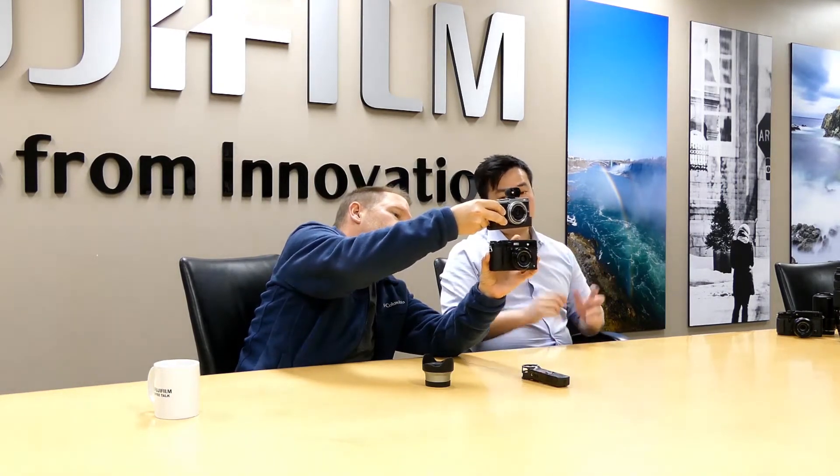I also have the X100T here. Basically, the X100 series of cameras was really the launch of Fuji's X lineup — the X-DNA, if you want to call it that. A uniqueness to it: external control, styling, but also image quality. The X100T is the latest evolution in this lineup, featuring a 23mm lens equivalent to 35mm on its APS-C X-Trans sensor, and a great hybrid viewfinder — optical and electronic, just like the X-Pro2.